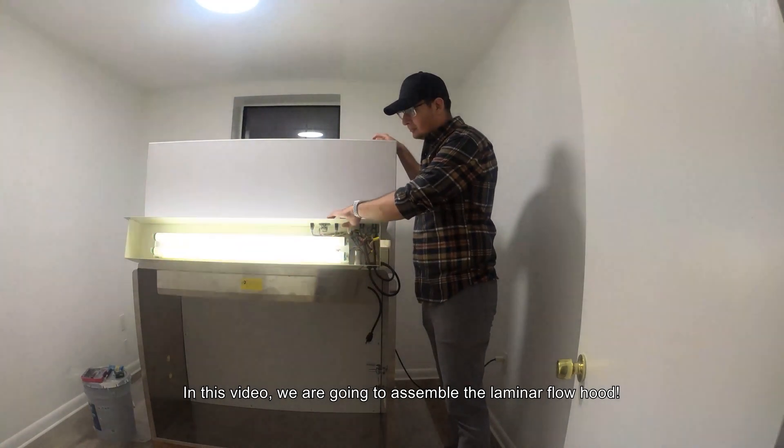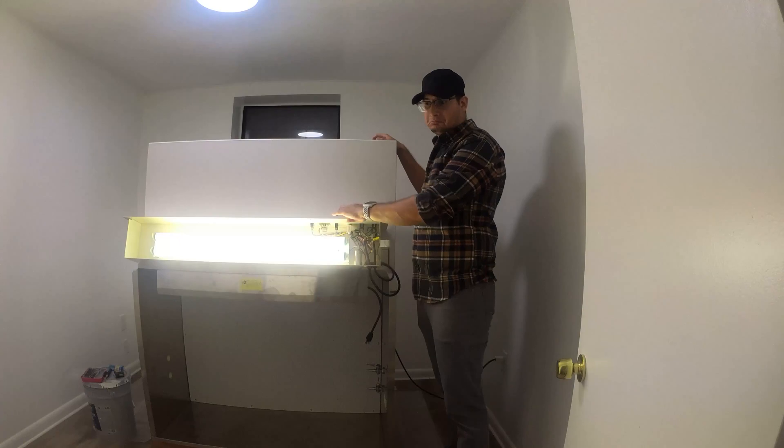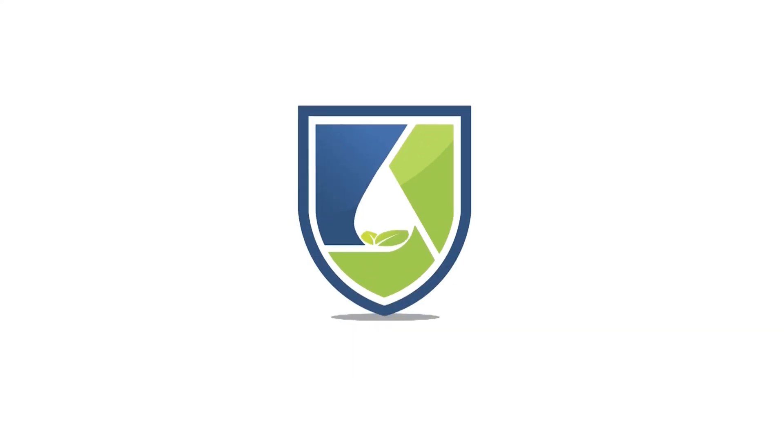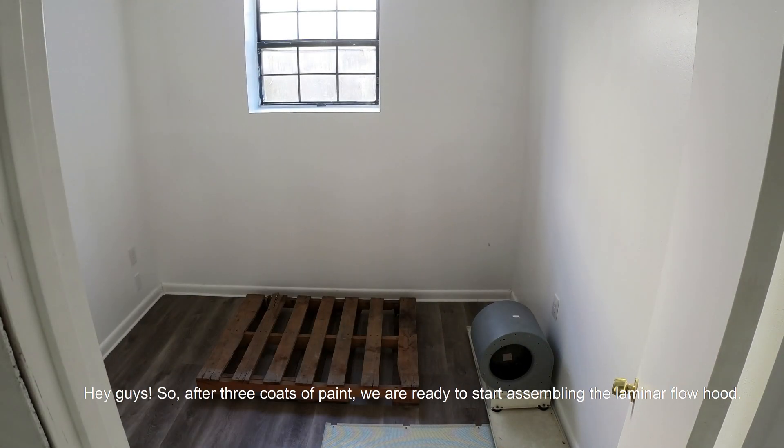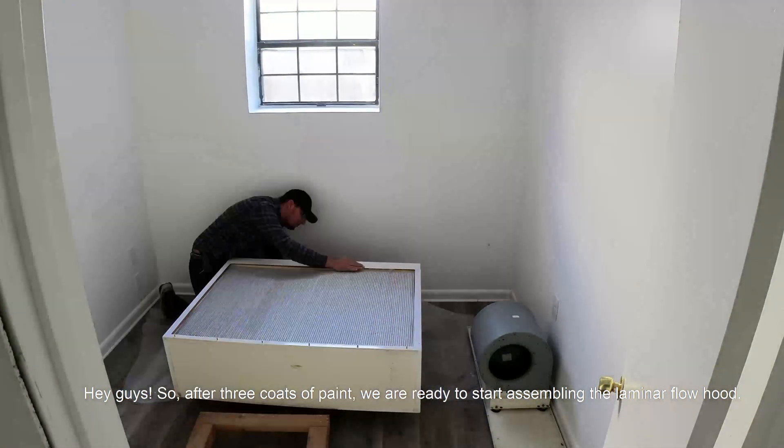In this video, we are going to assemble the laminar flow hood. Hey guys, so after trickles of paint, we are ready to start assembling the laminar flow hood.